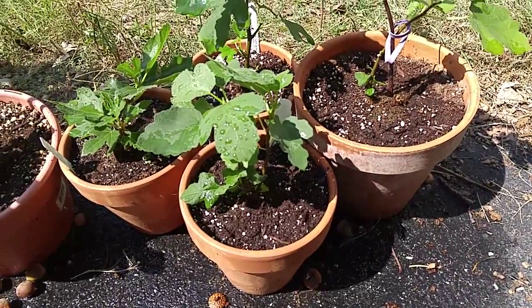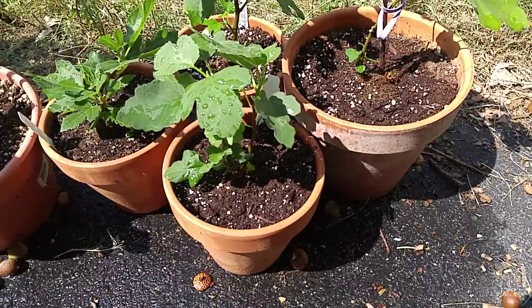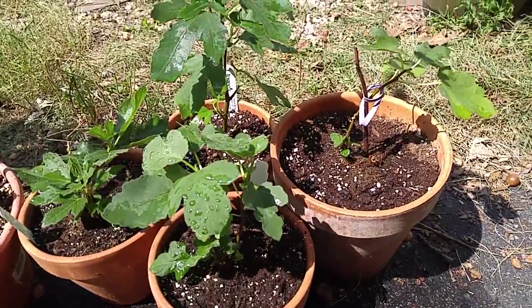Hi, this is Tommy again. Thanks for visiting my channel. I just want to do another quick follow-up as my plants are now watered properly so they look okay.